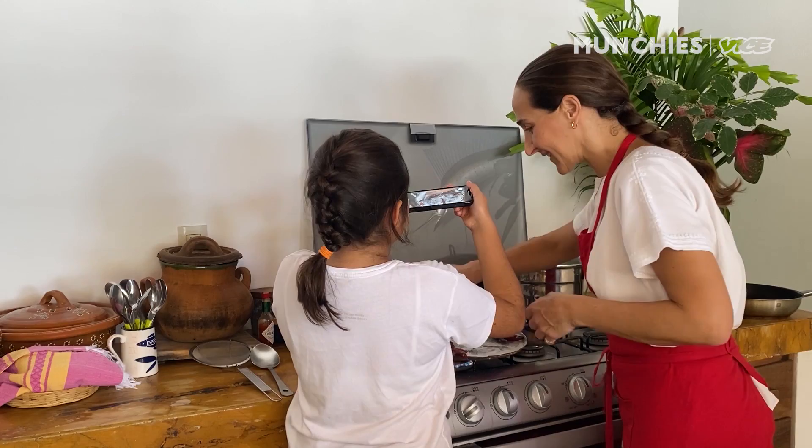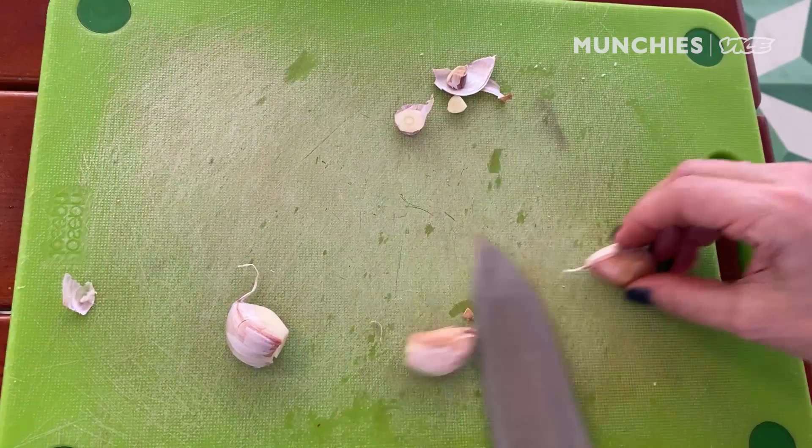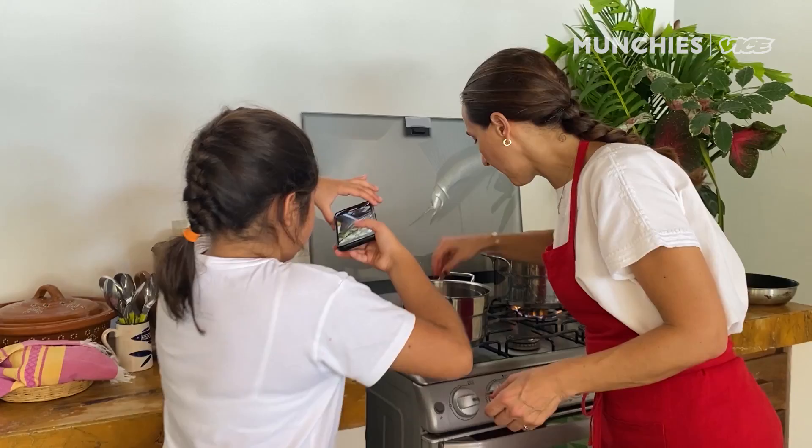I'm gonna put a cup of olive oil. I want it to be low heat. Put some garlic, smash the garlic, and you get the flavors out. We're gonna cover it.